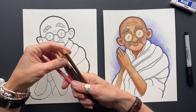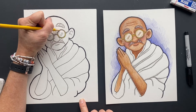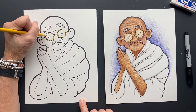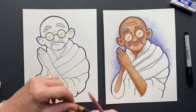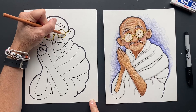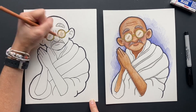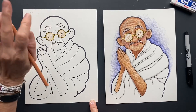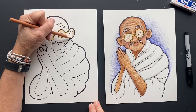Now we are going to do layers. First we're going to start with his glasses — just a golden yellow, color those really hard. On the inside, we're just going to make it look like glass, so just do it lightly with tan. Just put some light lines in there and leave it. I want you to color all of Gandhi tan, and then we're going to do layers of light brown and then regular brown.